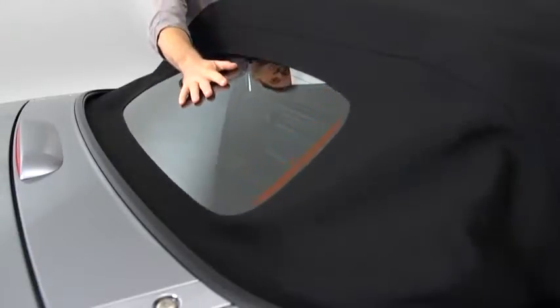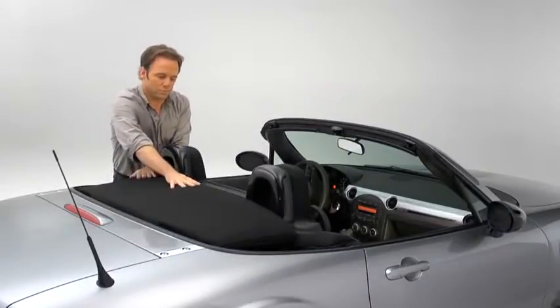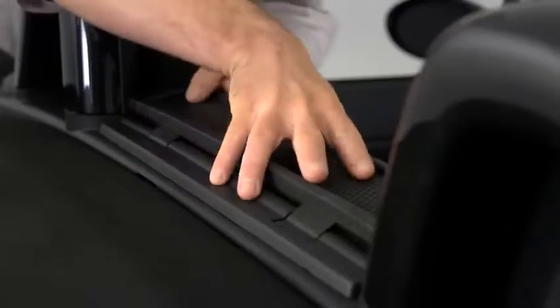Press the rear glass lightly with your hand as you move the convertible top rearward. Press the back end of the folded down convertible top until a click sounds. Then raise the wind blocker.